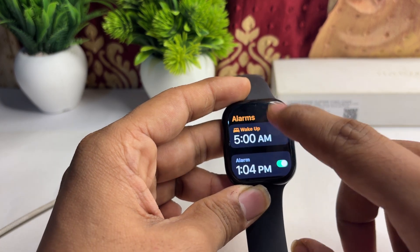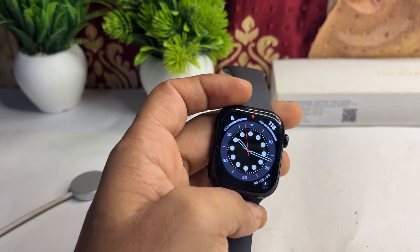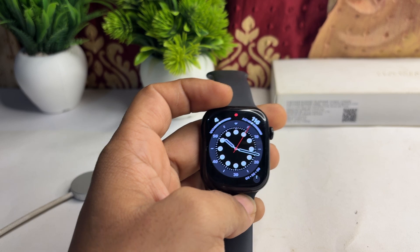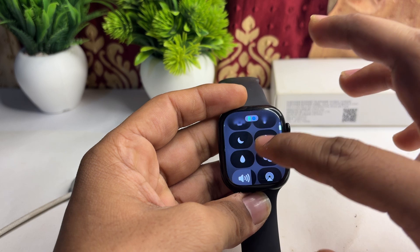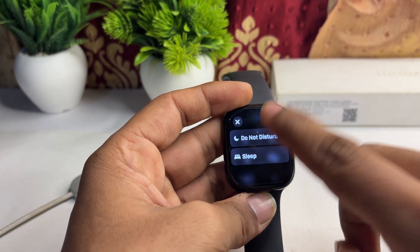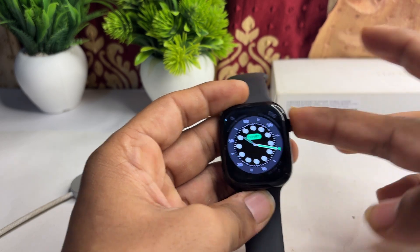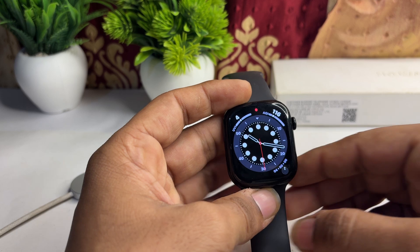The next step is to check that Do Not Disturb mode is not turned on, because if DND is enabled during the time the alarm is set to go off, the alarm will be silenced. To check, open the Control Center, scroll down, and find the moon icon. Tap on it and make sure DND is turned off — if it is on, tap it to disable the setting.